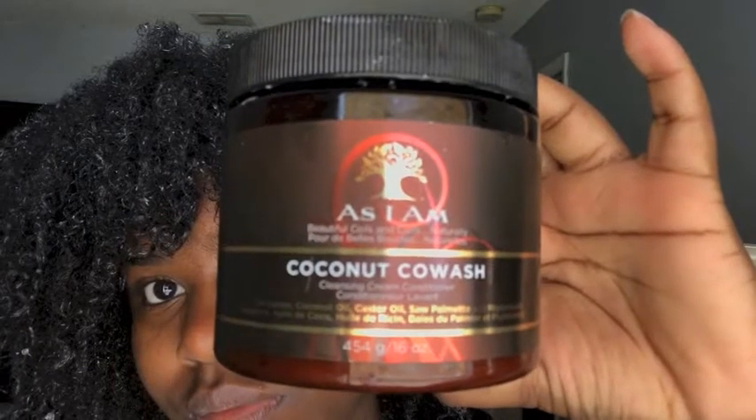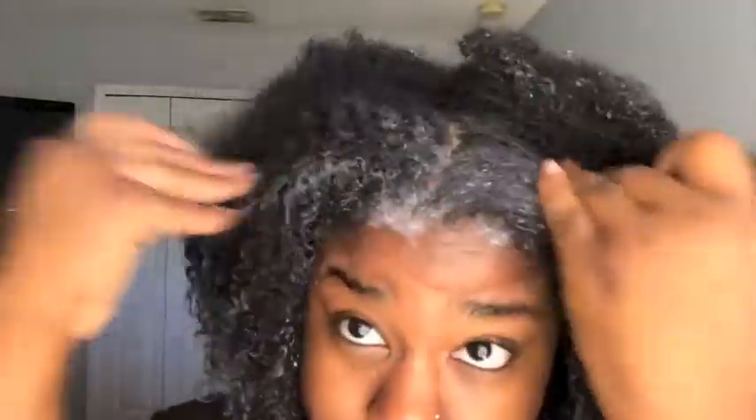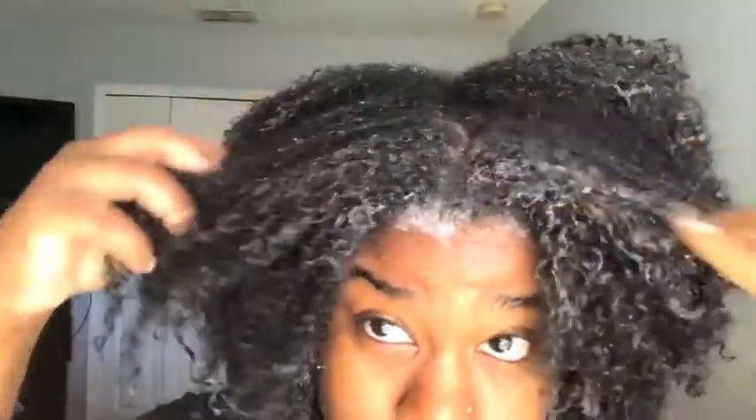We're starting off with As I Am Coconut Co-wash. I just use this and massage it all the way throughout my hair, running my hands through it and detangling my hair at the same time with my hands.